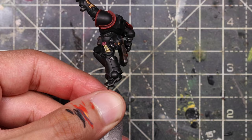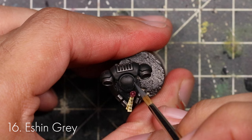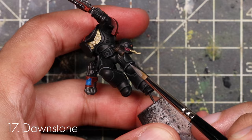Now paint edge highlights around the black parts of the armour using Eshin Grey. For tabletop standard you don't need to edge highlight every single edge — just the bits your eye is drawn to: the legs, the chest, the head, and to a degree the shoulders. The shoulders you've already done because of the red, but the chest, a bit of the torso, and the front of the legs we're going to do right now. Then on top of the Eshin Grey, on the very sharpest edges, add a little Dawnstone on very selective highlights just to make the model pop.